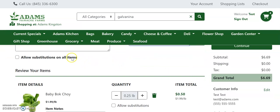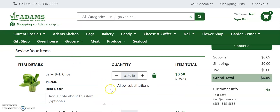You can also allow substitutions on all items. We recommend allowing substitutions for your entire order as it increases the likelihood of receiving all the items you need. But if you'd prefer to allow substitutions on individual items, you can do so by clicking the allow substitutions button under an individual item.